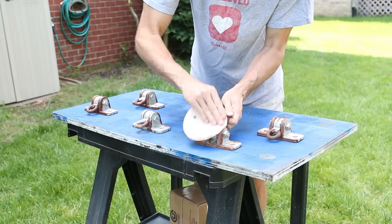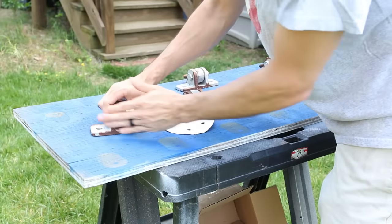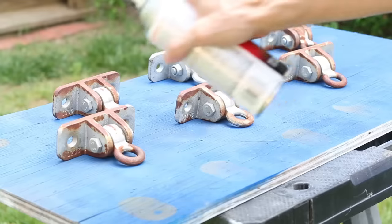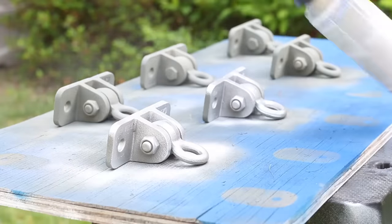While I was spraying everything I moved over to the swing hardware. I sanded all the rusted parts to knock off the loose rust, then primed them with the self-etching primer as well. I top-coated these with some aluminum-colored spray paint and they looked brand new when I was done.